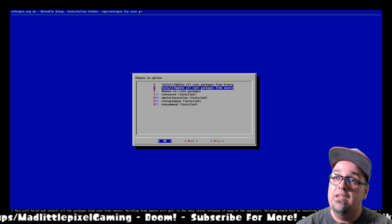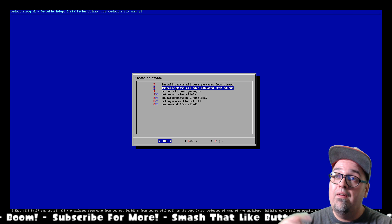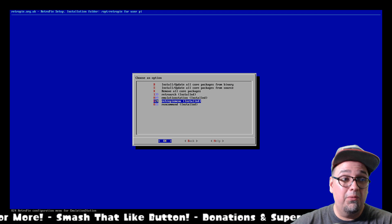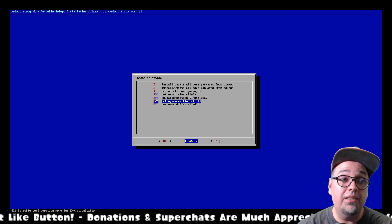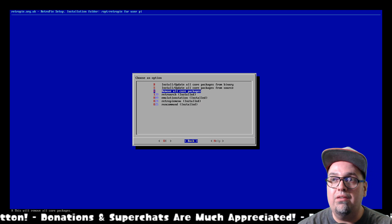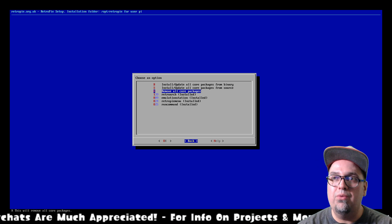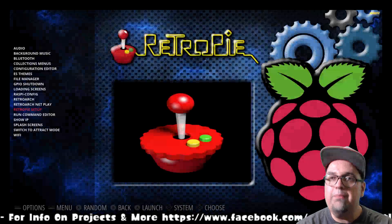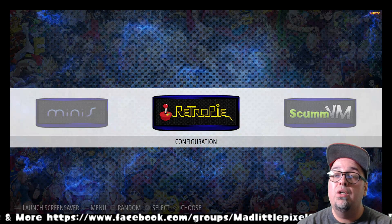If you go through source, maybe for the core packages it won't take forever, but it's going to take a heck of a lot longer than if you just update from binary. And if you update from source for everything, your Pi is going to be busy for a while. So go ahead and update all core packages from binary, or just update Emulation Station — but I recommend doing all the core packages. Once that's done, go ahead and back out and reboot your system if you must.